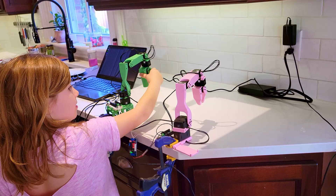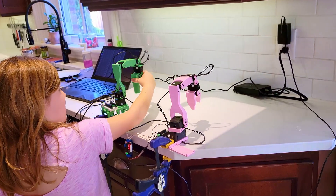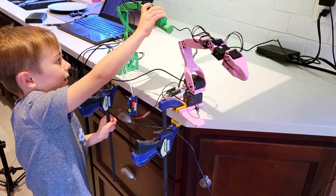Once everything is assembled, you can move the leader arm, and the follower arm will mimic everything it does.